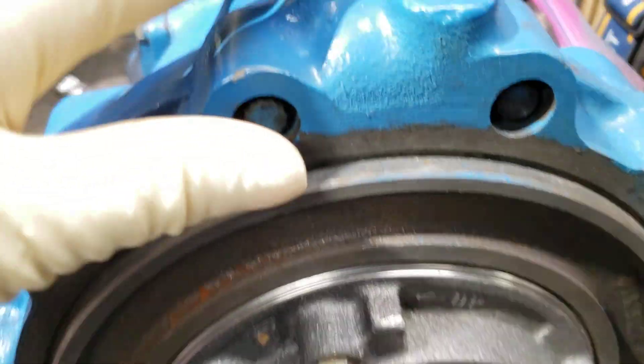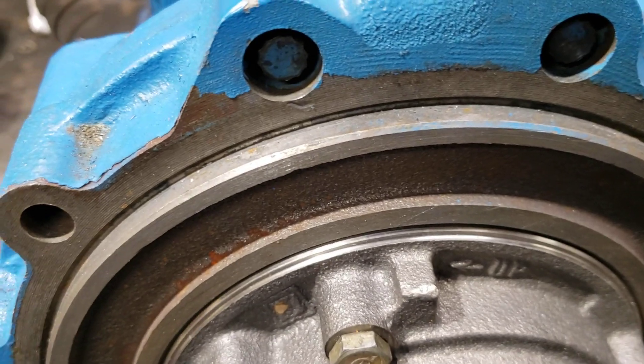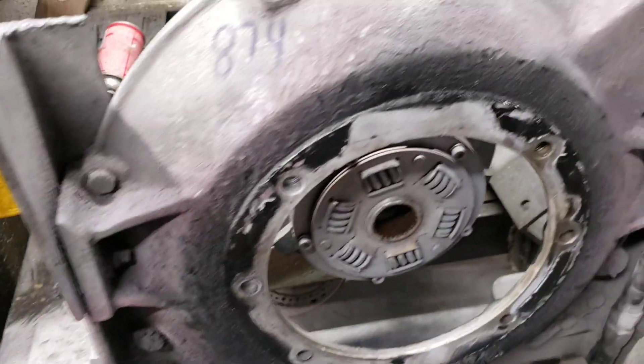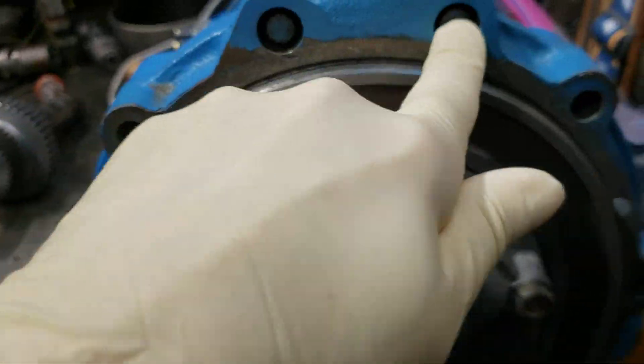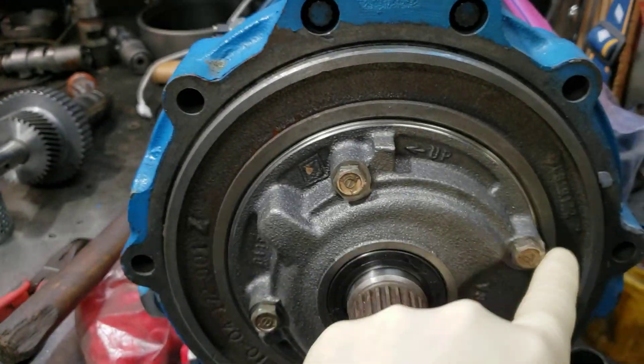The other thing is, on our test stand occasionally we'll get a leak from that gasket. But when it's on the test stand, I only use the two top bolts here — and these are the two bolts here, where you've got all the other bolts to go around.